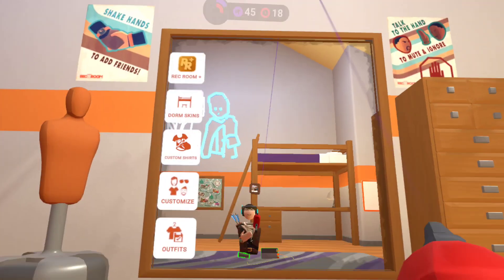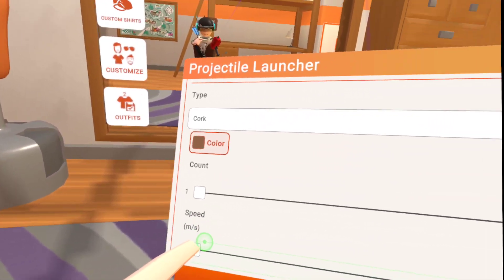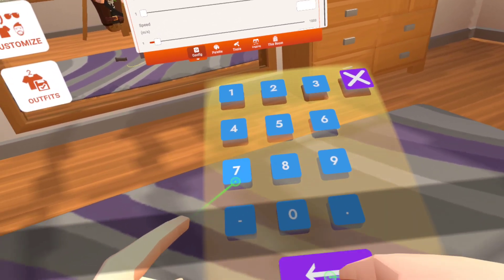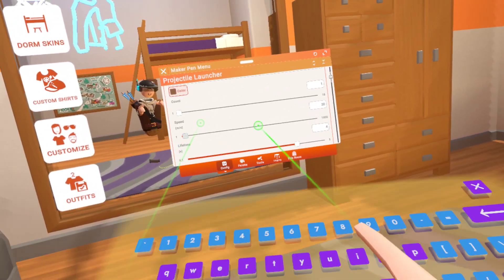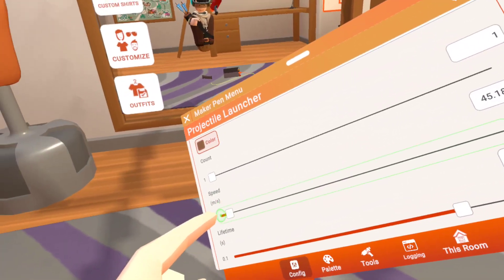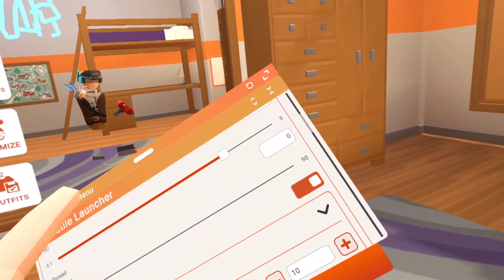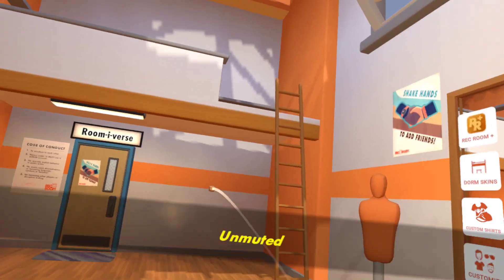Next, let's say we want it to be slow. So we turn down the speed to, let's say 15. And we enable gravity. Now it looks like an actual cork gun.